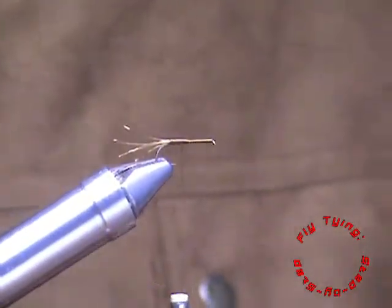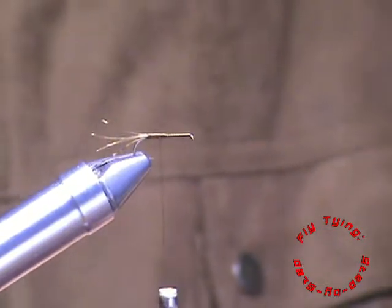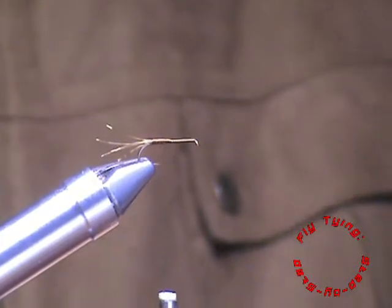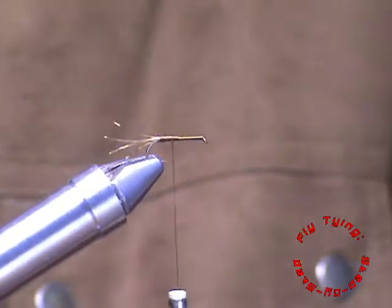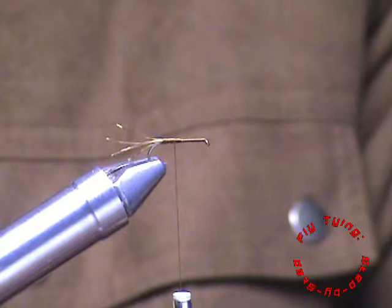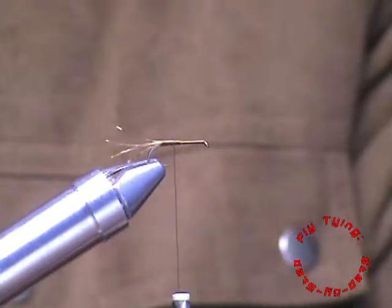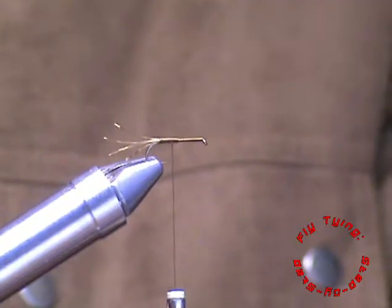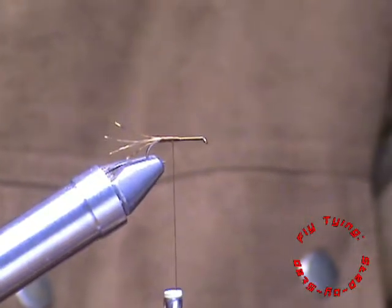With that done, we're going to take about half a pencil to a pencil size of deer hair and create the wings with that. I'm using a size 14 so you'll have to adjust your amounts of hair by the size of the hook you're tying on. Again I'm putting the hair in the hair stacker to line up those tips. Make sure you take out any fluff or underfur so that it doesn't bulk up your fly and trap water.